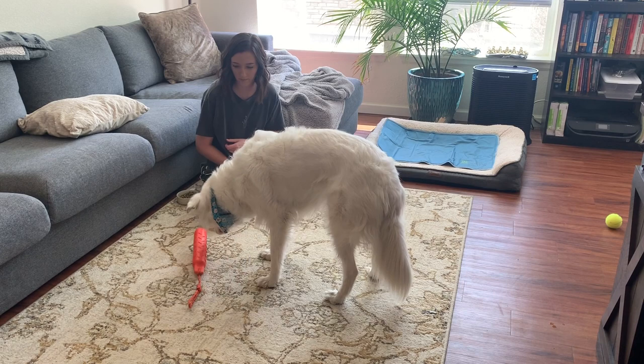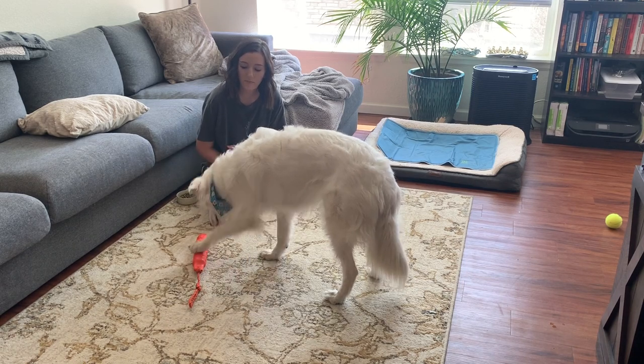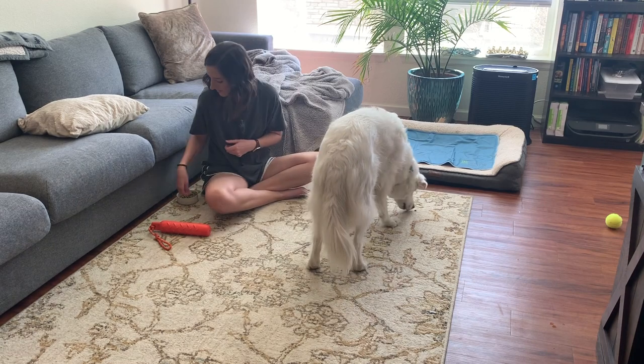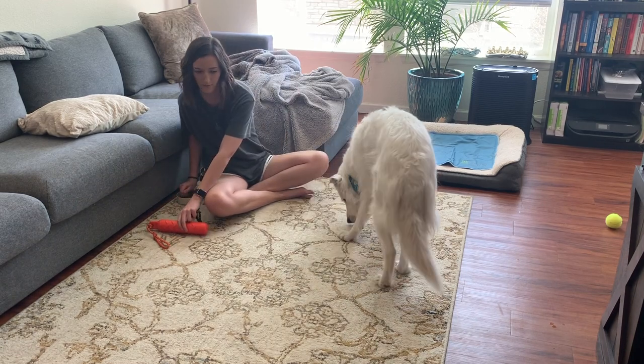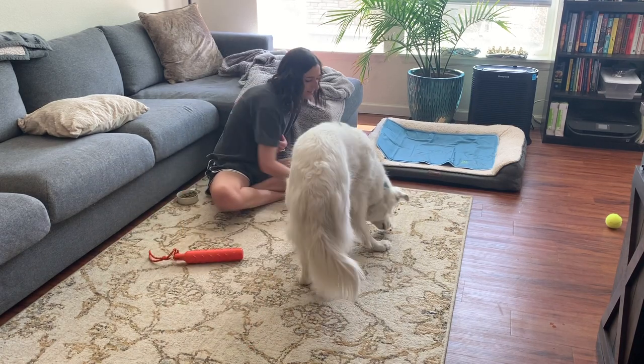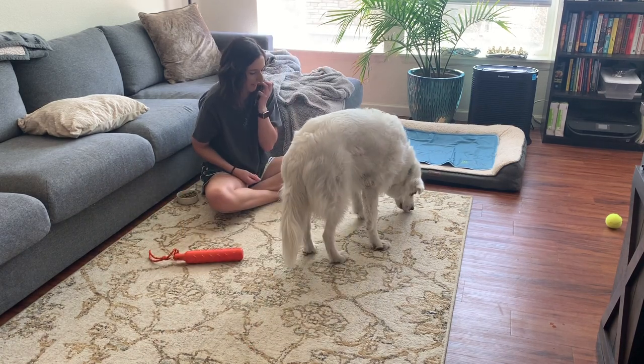The next step I'm shaping for is picking the toy all the way up off the ground — it cannot have contact with the ground, because eventually she will need to pick it up and put it into a basket. So I'm working on only clicking and treating for her picking it all the way up, and giving extra treats if she picks it up pretty high.